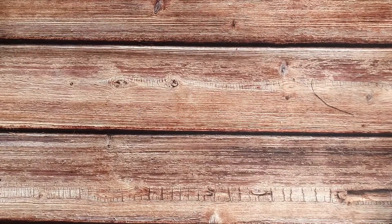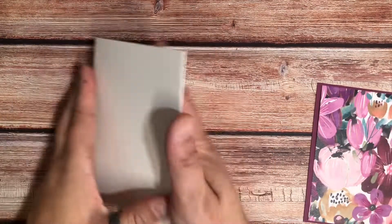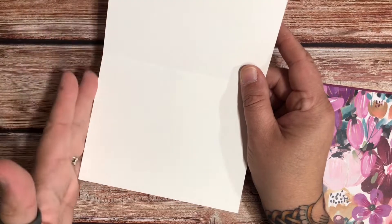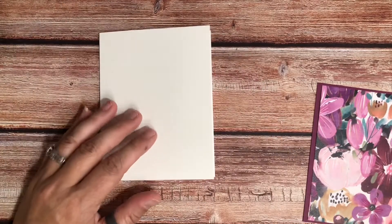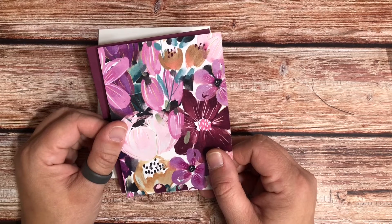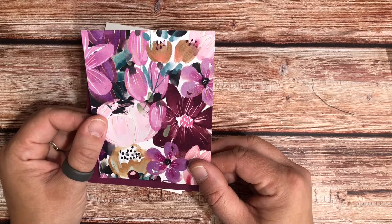So without further ado, you will need a card base. I always do a two — your paper would be cut at five and a half on the 11-inch side, so you would have a four and a quarter by five and a half inch card base. Then I took my patterned paper and I cut that at three and five eighths by four and seven eighths.